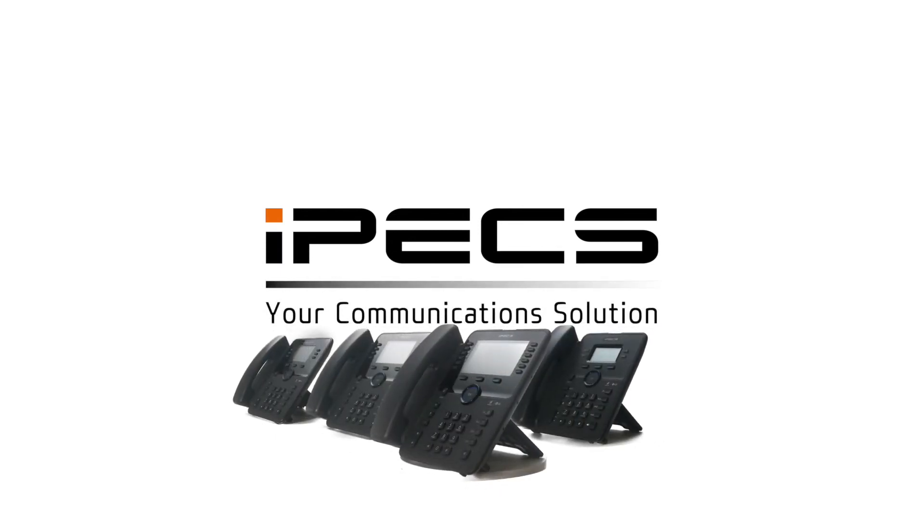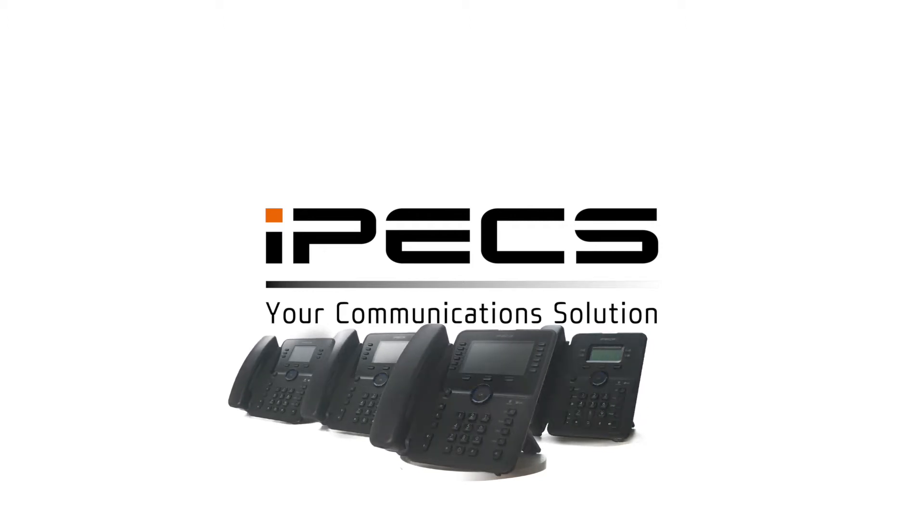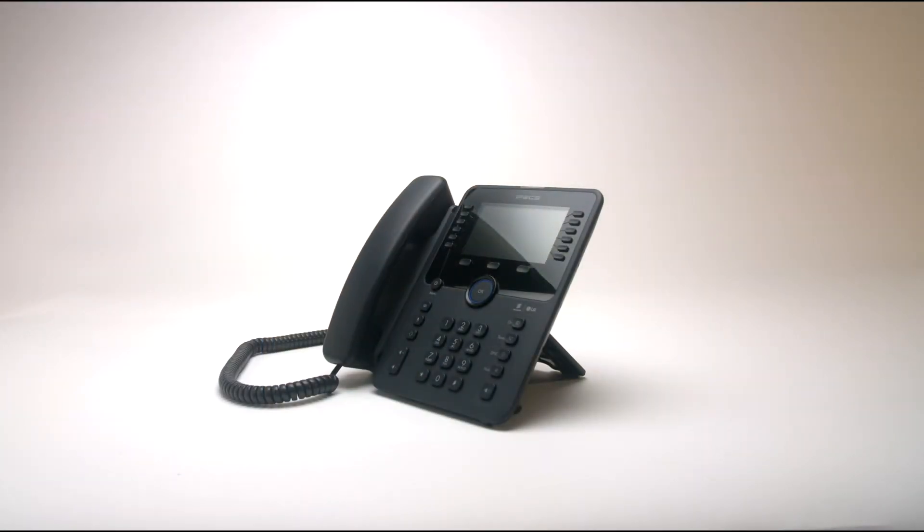Welcome to IPEX. In this video we will show you how to connect your new Ericsson LG IPEX handset to your network so you can start dialing. If you need a little help assembling your handset, please check our guide for setting up your handset.